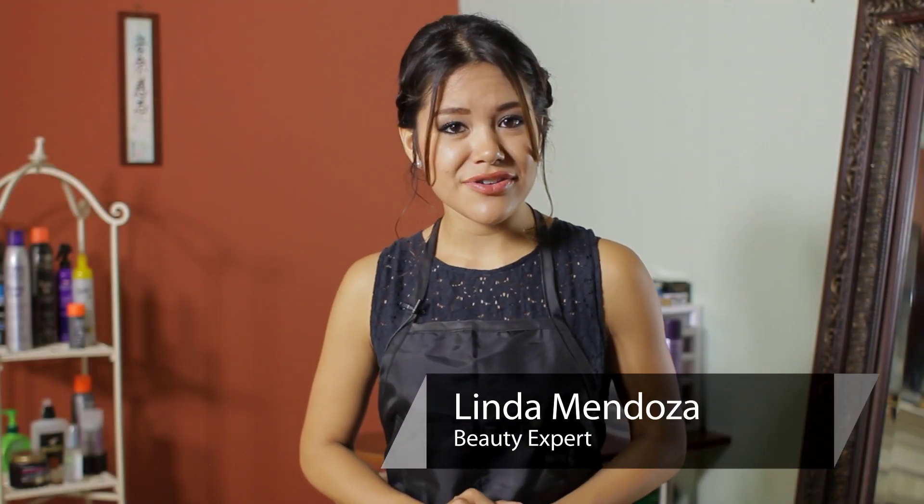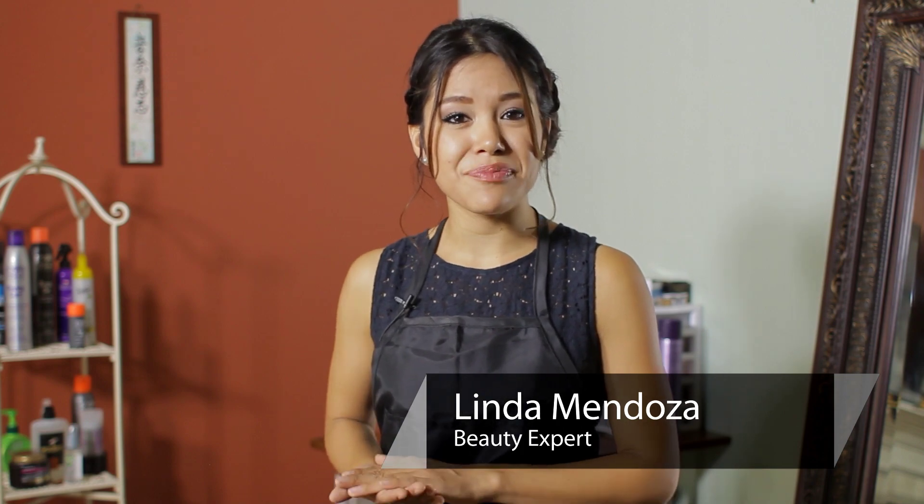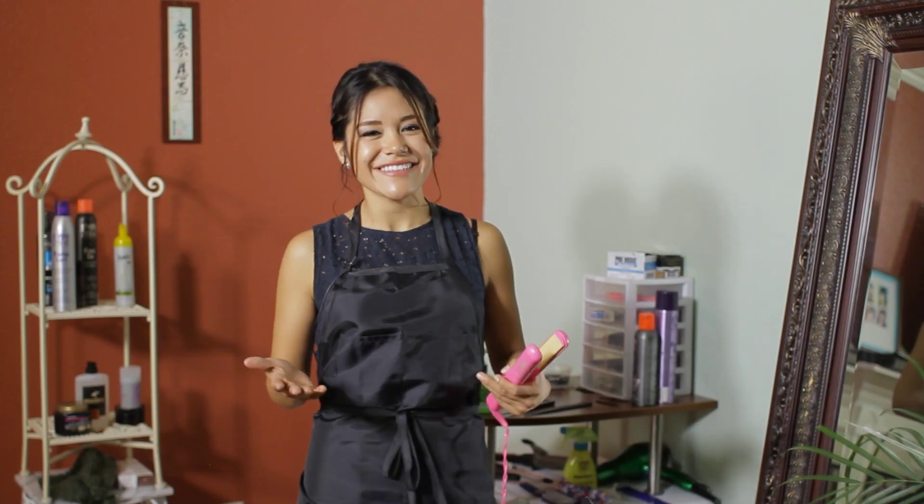Hi, I'm Linda Mendoza from Fantasy Hair Salon and today I'm going to answer your question on if you can flat iron your hair after a perm. The answer is yes, you can definitely flat iron your hair after receiving a perm.